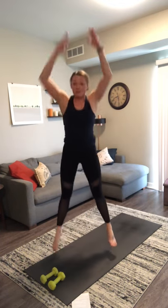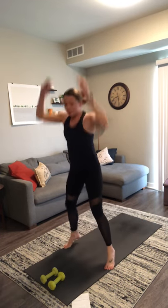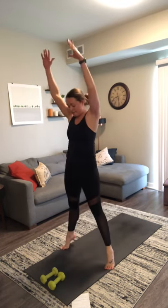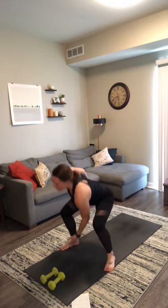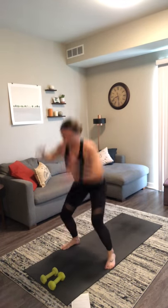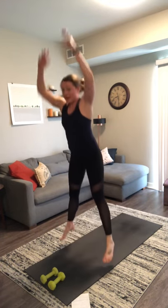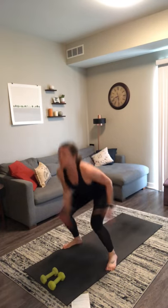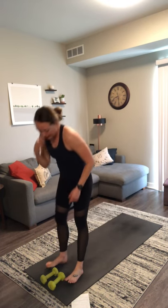We drop our weights for X jumps in three, in two, and one. Drop your weights — first cardio burst, X jumps! Opposite hand reaches for opposite foot, jump up at the top. Always an option to take out the jump and just reach and twist as well. Jump up as high as you can. Here's five, four, three, two, and one. Nice job — grab your weights.